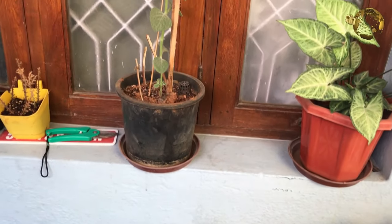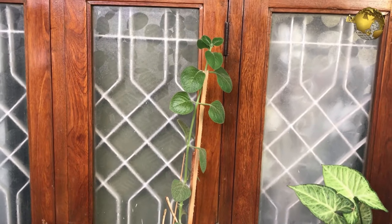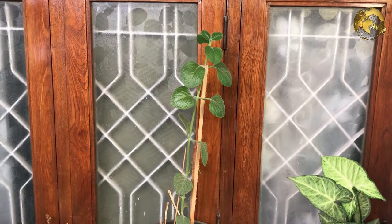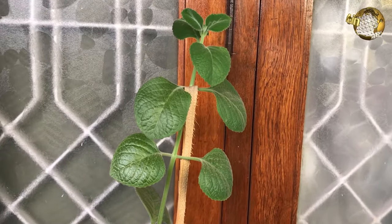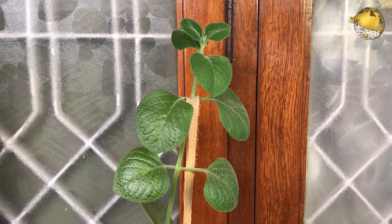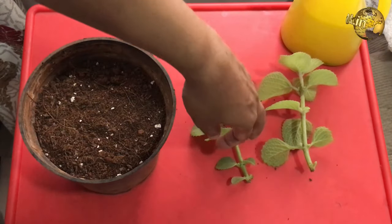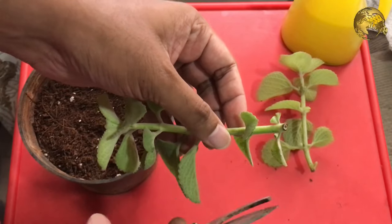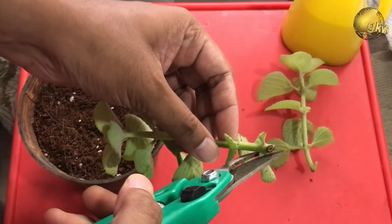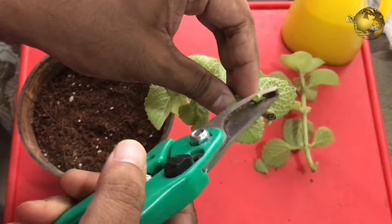Those two events — the wound and the cut water supply — determine what you and the cutting must do next. If the cutting has to survive, its job is to heal the wound and make new roots. Your job is to provide suitable water, light, air, temperature, and soil to keep it alive during that process. The roots are most likely to develop at a stem wound that is in firm contact with moist soil.